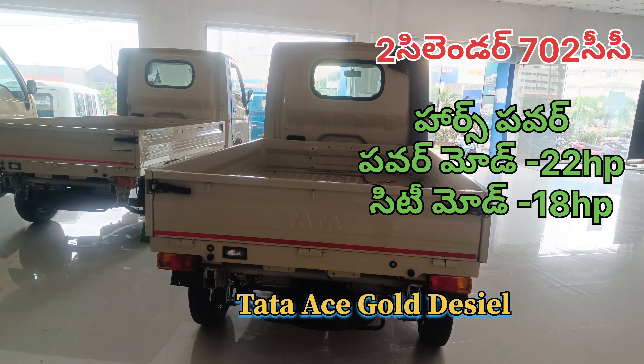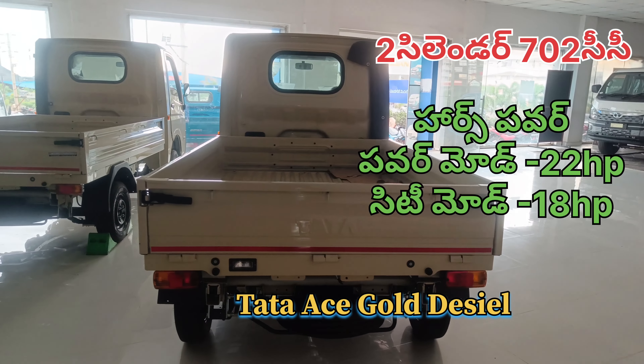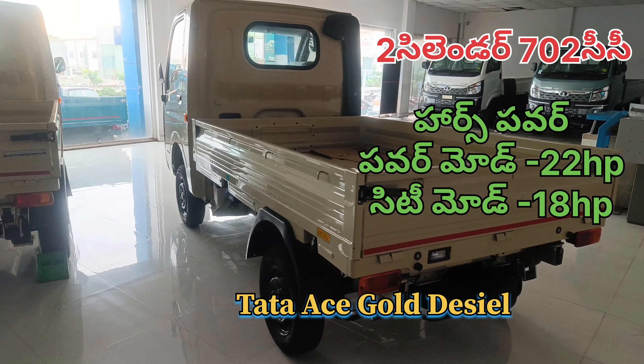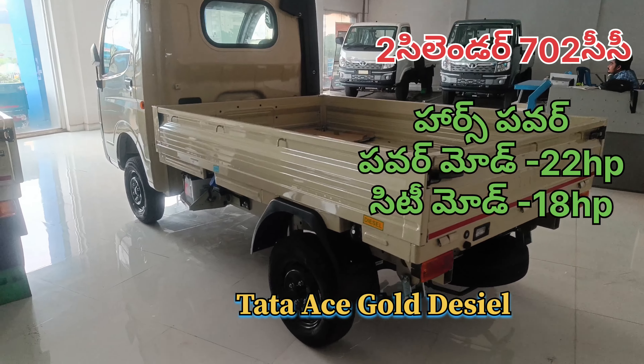We also have the Tata Ace Gold diesel CXN variant. The petrol vehicle can also get a CXN. This diesel vehicle version comes with a load body of 7.2 x 4.8 and 118 tires.